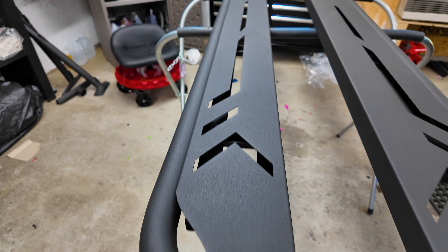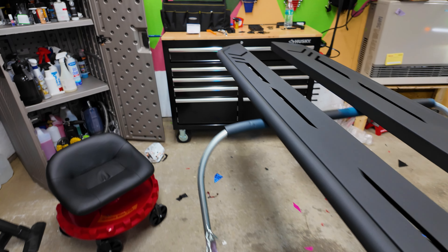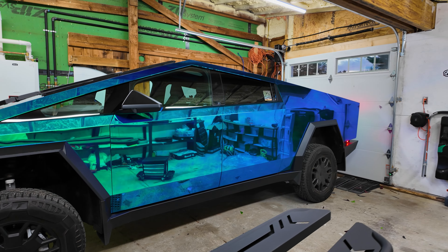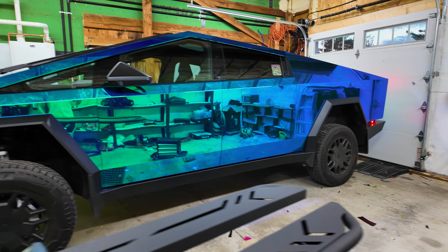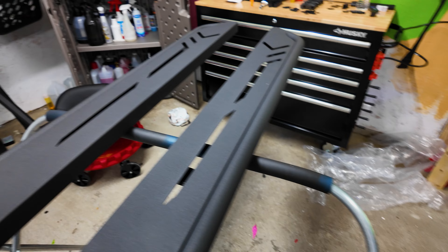I didn't really end up using the roof racks as much as I hoped, but I think this is going to be something that I'm really going to use quite a bit. I just put the truck in extract mode so I could have as much clearance under there to work on these running boards. This is what they look like - super cool design.